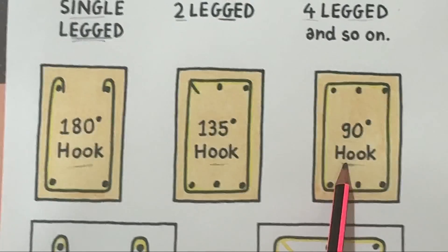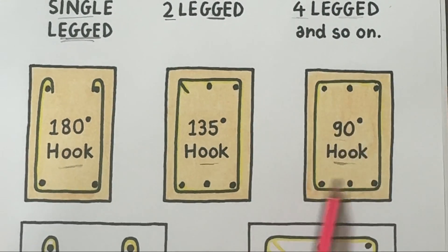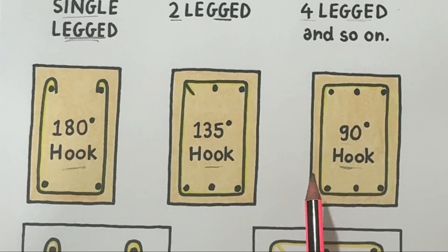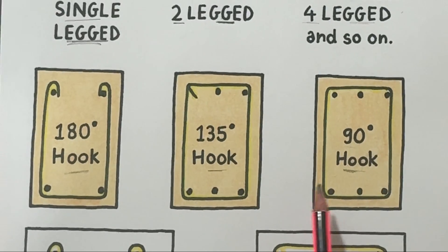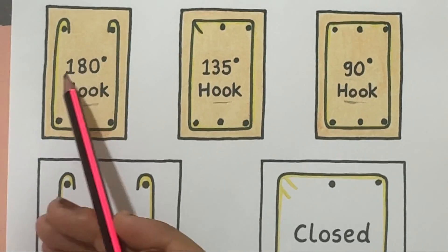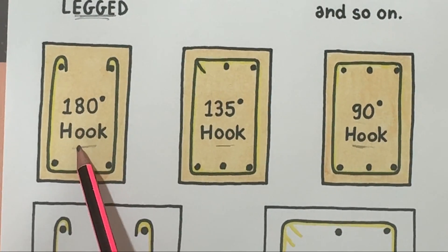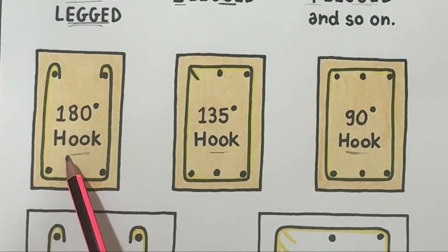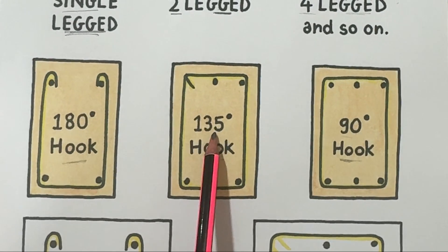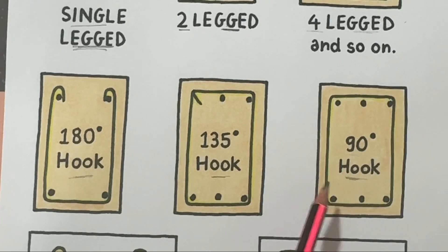The 90-degree hook is the simplest type — the bar is bent at a right angle. It provides the least anchorage, so it is used where shear stress is low or in light structures. In summary: the 180-degree hook gives the strongest hold, the 135-degree hook is the standard type, and the 90-degree hook is for light structures.